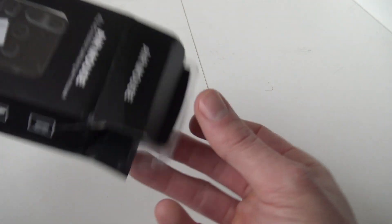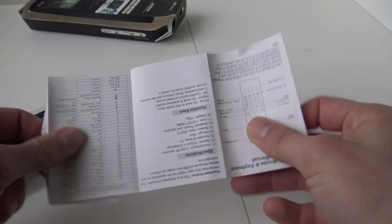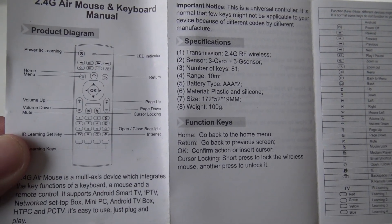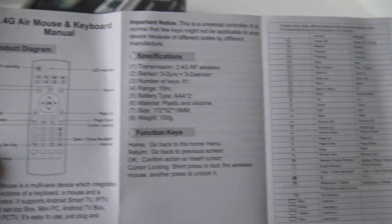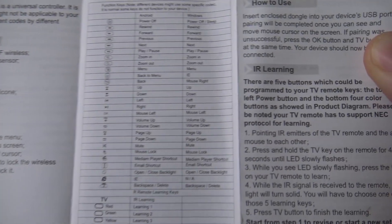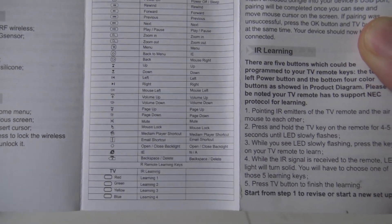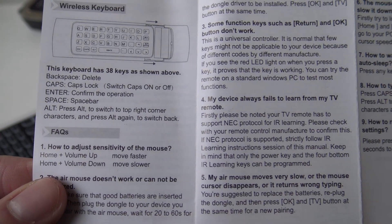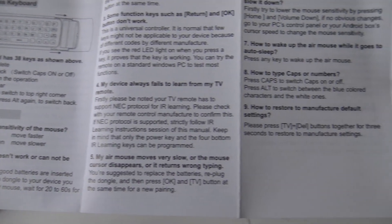It comes in this busted up box — who cares about the packaging. We got a little piece of manual, and here we have a little explanation. I will keep it closer to the camera with a little overview of what the buttons are for. Very decent piece of manual, and here we can see how it works.